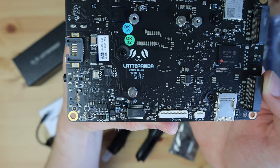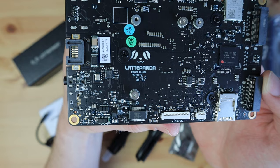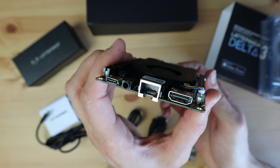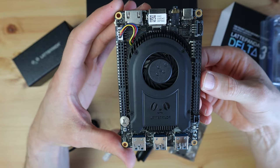There are three ways to hook it up to a display. You can use the obvious HDMI port, the eDP connectors on the bottom, or drive a display through the USB Type-C port. So you've got support for dual 4K monitors through the HDMI and USB-C ports.